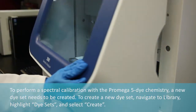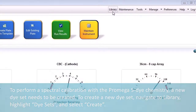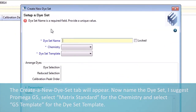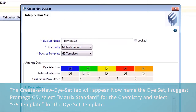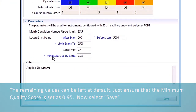To perform a spectral calibration with the PROMEGA 5-dye chemistry, a new dye set needs to be created. To create a new dye set, navigate to Library, highlight Dye Set, and select Create. The Create a New Dye Set tab will appear. Name the dye set — I suggest PROMEGA G5. Select Matrix Standard for the chemistry and select G5 template for the dye set template. The remaining values can be left at default. Just ensure that the minimum quality score is set at 0.95. Now select Save.